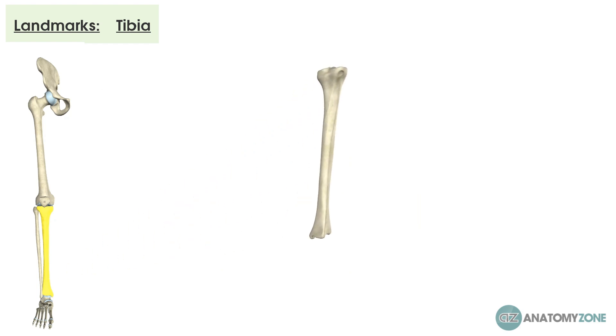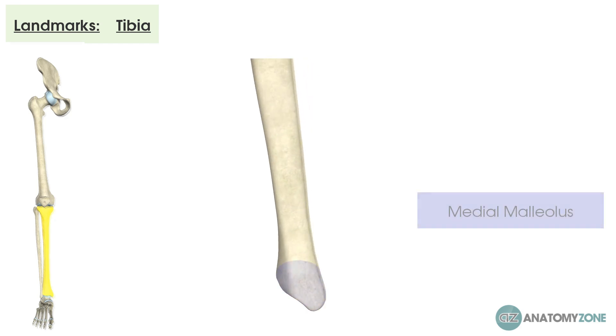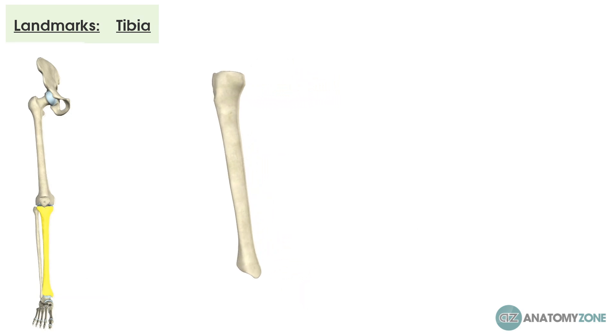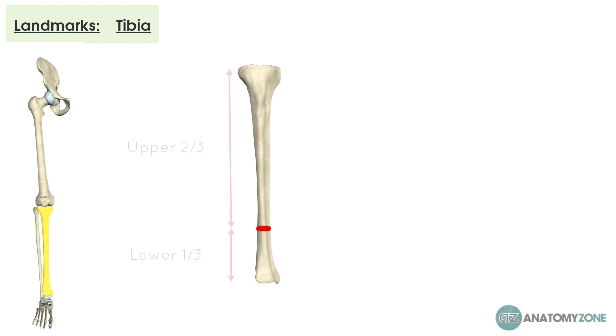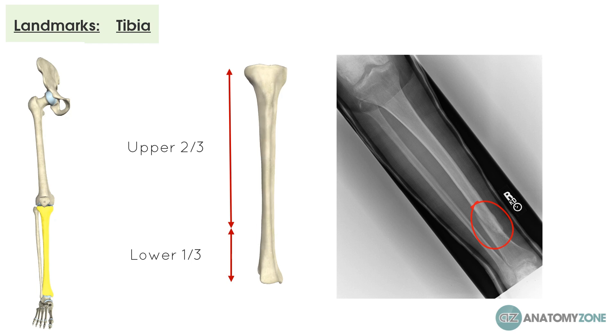Looking at the distal aspect, the shaft tapers for two-thirds of its length then broadens in the last third, creating the medial malleolus — the most distal point — which forms the inner portion of the ankle. Clinically, the tibia is the most commonly fractured long bone in the body. Fractures tend to occur at the junction of the upper two-thirds and lower third because of a poorer blood supply in that region. The proximity of the medial surface to the skin also makes it a high risk for compound fractures, with a break in the skin around the bone, increasing the risk of infection.